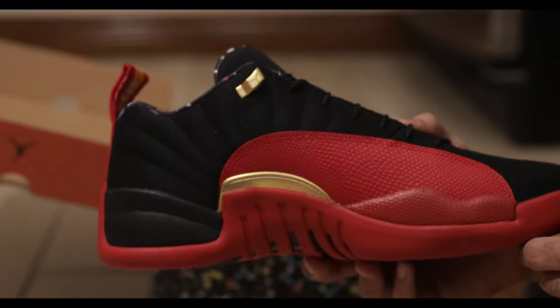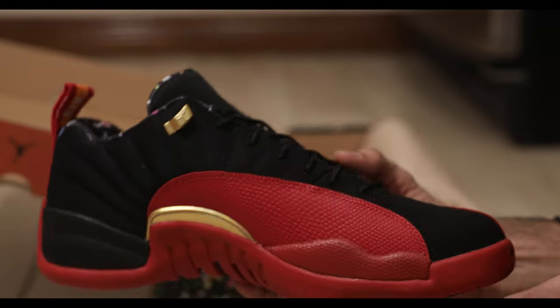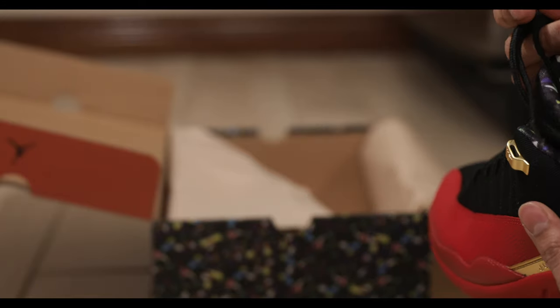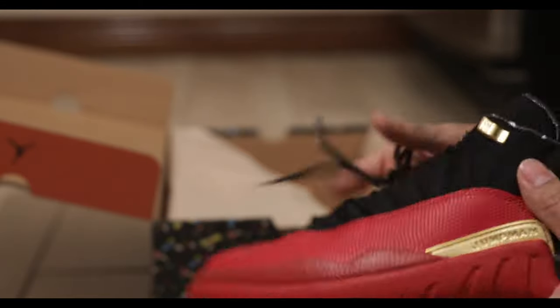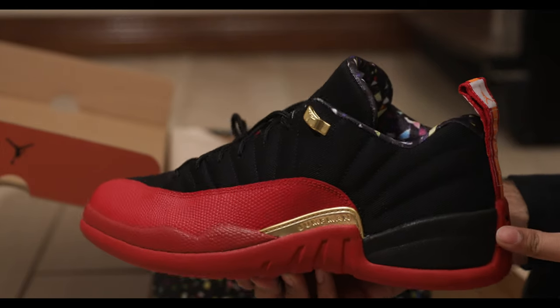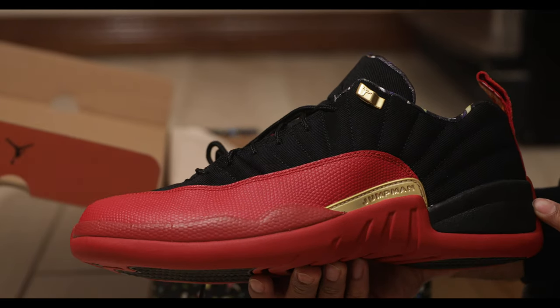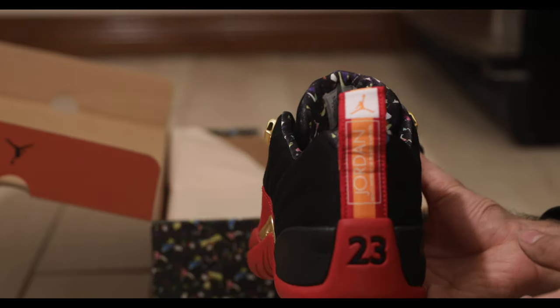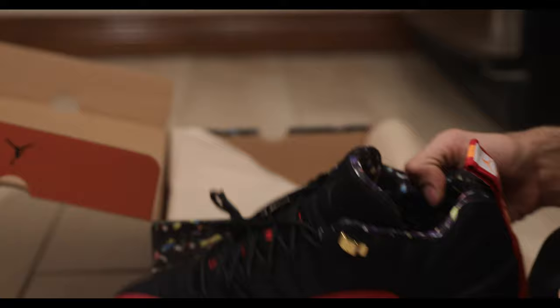They're calling it the Super Bowl colorway because it came out during the Super Bowl. I believe one of these pairs has the area code for Tampa Bay somewhere on the shoe. Let's see if we can find that. I do like them though, now that I have them in my hand. I know for sure I'd like them a lot more if they were highs or just normal Jordan 12s.